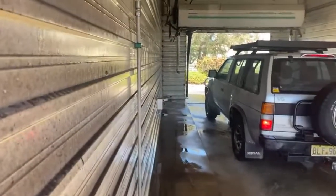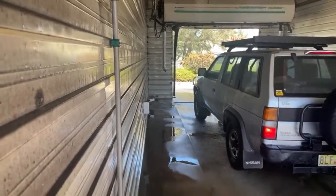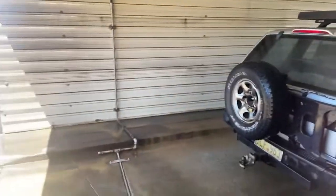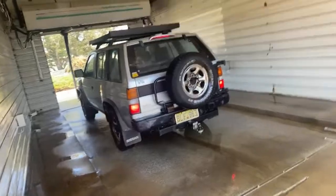Alright, go back... go forward a little bit. Joy, go forward a little bit, yeah, slightly, just a touch. Yep, oh back up a bit. Cool, so that's how it detects when the vehicle is coming in.